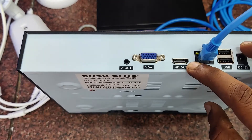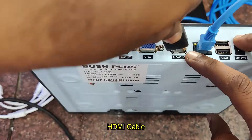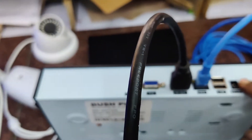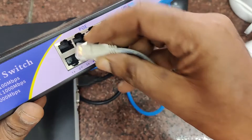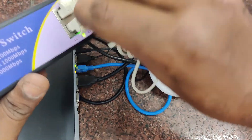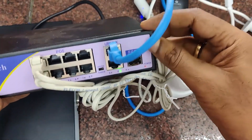At the back of the NVR you can see a VGA connector to connect to a monitor and an HDMI out. Connect an HDMI cable to an LED TV which has HDMI input; you can also use a monitor with VGA input. Then connect the DC input and you can also connect the mouse. All cameras are connected to the POE switch as described, the uplink of the POE switch is connected to the router, and the NVR is also connected to the same router.